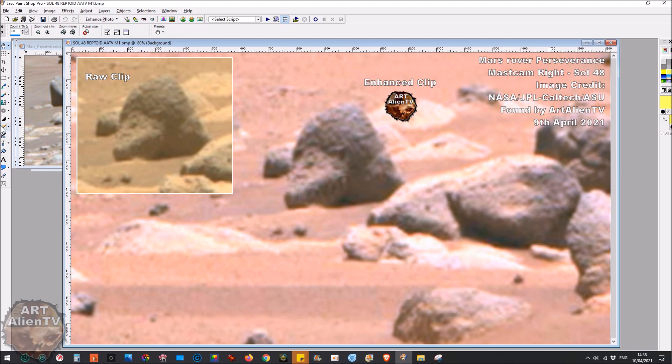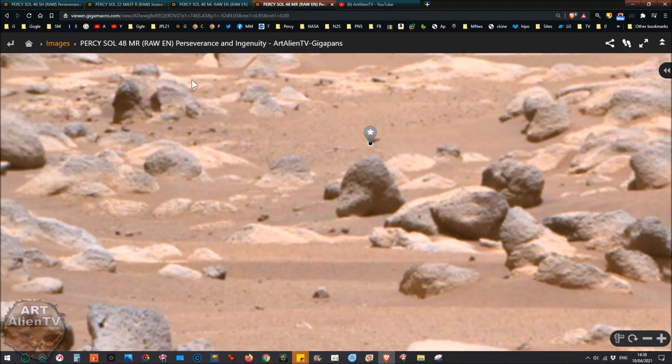This looks very much like some kind of dinosaur or reptile. Zooming in, you can see it even in the raw clip from the MastCam Right image, which is slightly clearer due to the angle and lighting. The rover's cameras are roughly six inches apart — wider than human eyes, which are about three inches apart — more like viewfinders on a tank. What we've got here is essentially a 3D view of a reptile head.